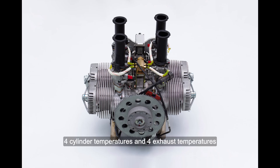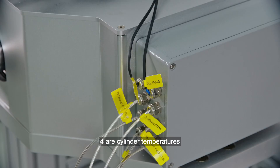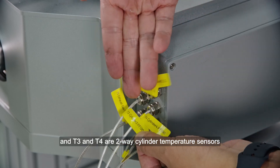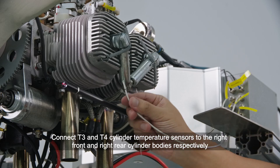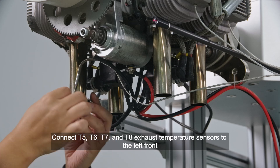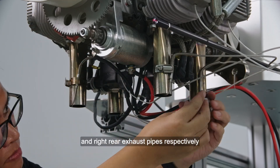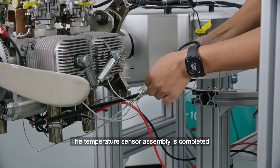Temperature sensor assembly: A total of 8 temperature sensors can be configured — 4 for cylinder temperatures and 4 for exhaust temperatures — configured to the engine's left front, left rear, right front, and right rear cylinder positions. T1 and T2 are the engine's direct output of the left front and left rear cylinder temperatures. Connect T3 and T4 cylinder temperature sensors to the right front and right rear cylinder bodies respectively. Connect T5, T6, T7, and T8 exhaust temperature sensors to the left front, left rear, right front, and right rear exhaust pipes respectively, and fix them. The temperature sensor wiring harness is fixed with a rolling belt. Temperature sensor assembly is completed.